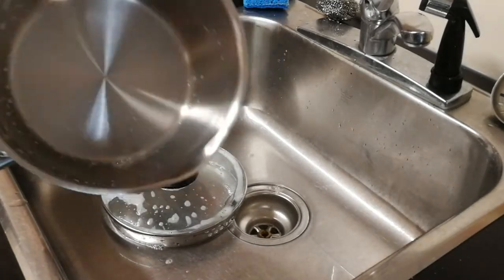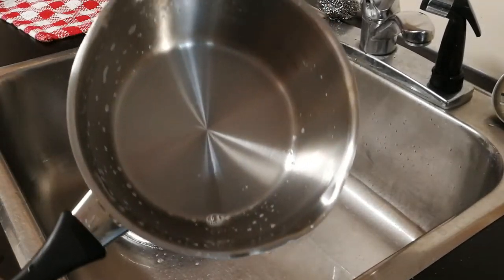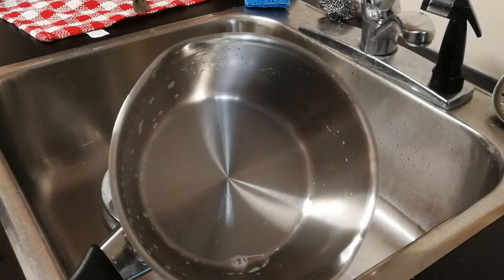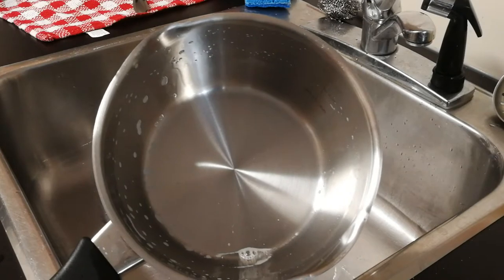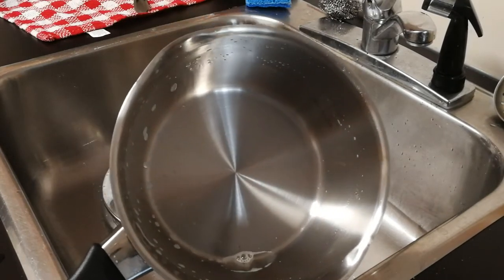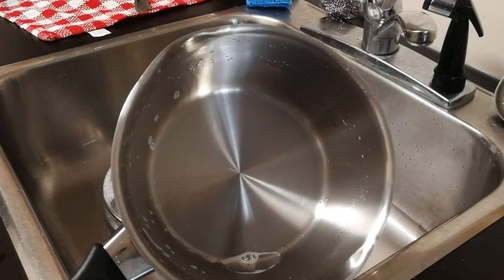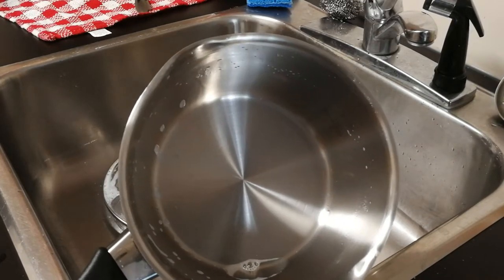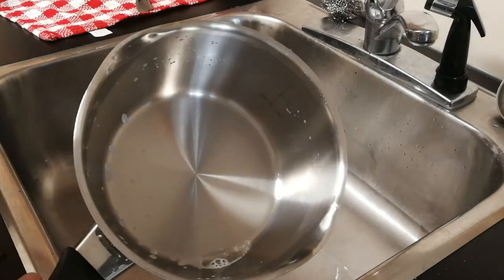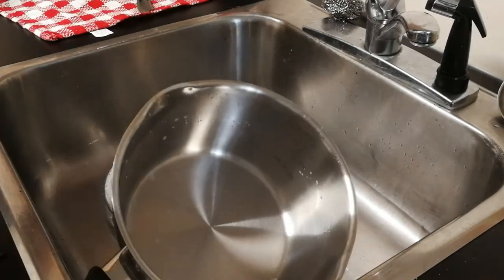As God is my witness, I wish I had taken pictures of this pan — this pot, sorry — before it was clean, because I watched no less than three videos on YouTube about how to clean burnt food from the bottom of a stainless steel pan and nothing worked.